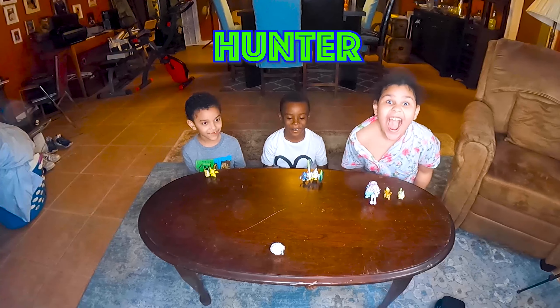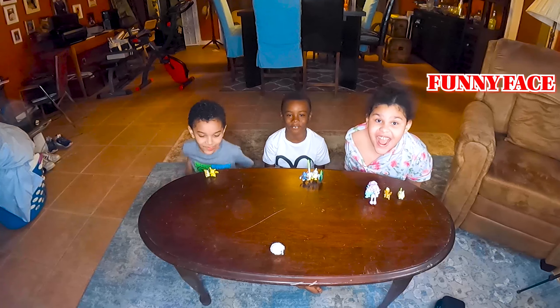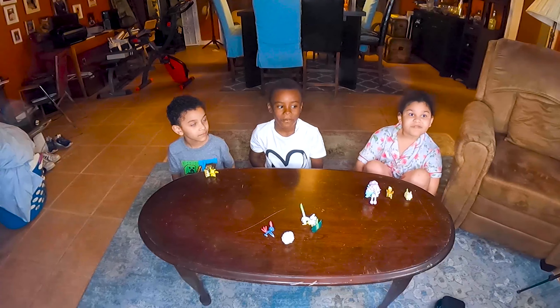Welcome to Learning Play With Kids. My name is Miles. My name is Amelia. My name is Hunter. And we're going to make a Pokemon video.